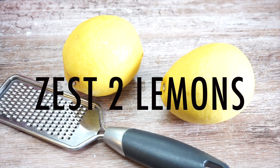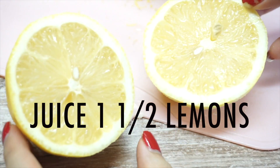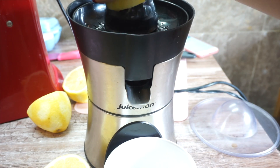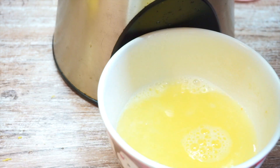Starting off, you want to zest two lemons — try not to over-zest them, we just need the yellow parts. Juice one and a half lemons. We're saving half a lemon for garnishing later. I highly recommend using a juicer to juice your lemons; it's so much easier and you get so much juice out of it.